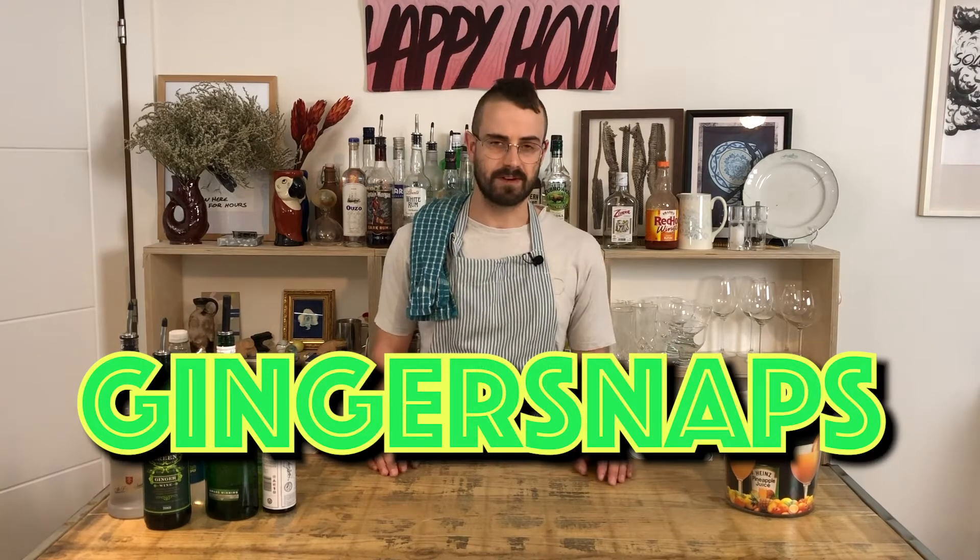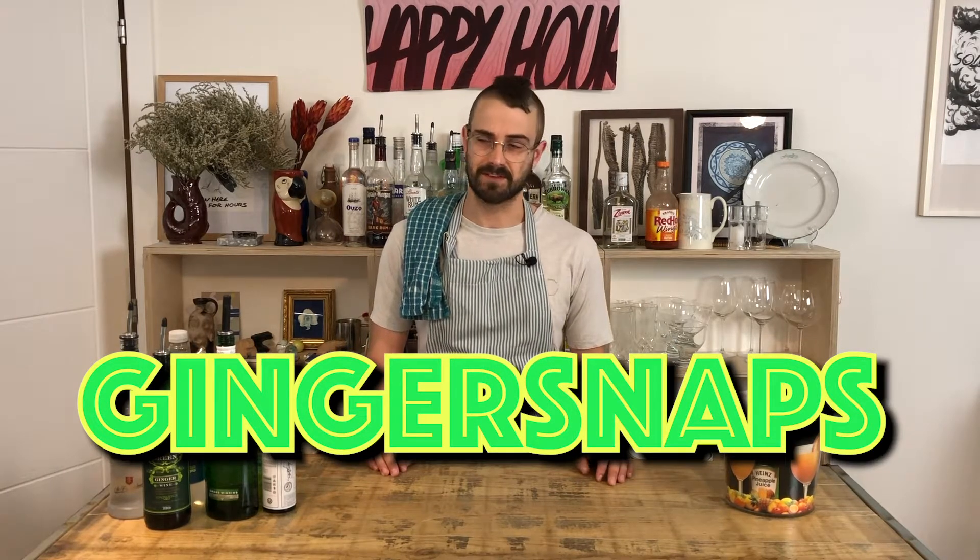Hey guys, welcome back to Alex's Cocktail Club. As usual, I'm Alex. Tonight we're going to be making ginger snaps. There's a lot of different recipes that I found when I was looking for this. I've kind of taken the bits that I think work from different recipes and come up with a sort of conglomeration.